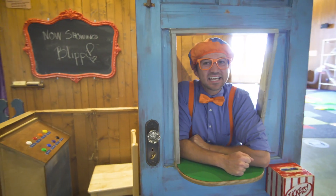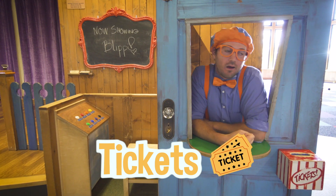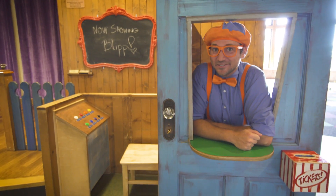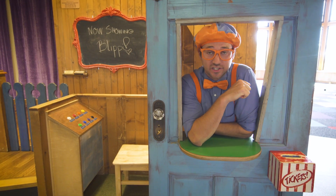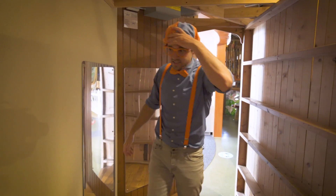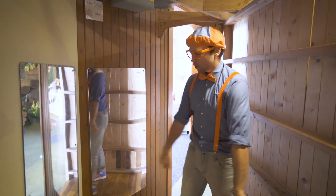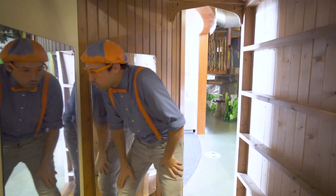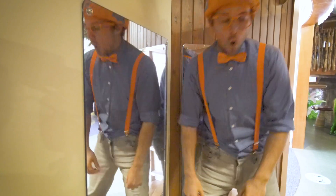Get your tickets! Who wants a ticket to my show? Yeah, I'm selling tickets to my show. Do you want to see my routine? It's going to be really funny. I've got to go backstage and get ready — meet me back there, okay? Oh no, this isn't good. I'm not prepared at all. Okay, Blippi, you got this. Blippi, you got this. Okay, I got this.